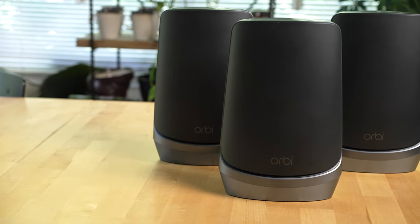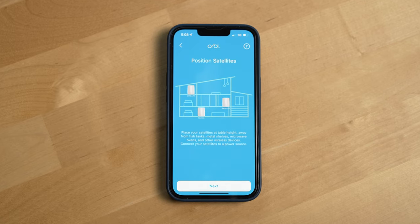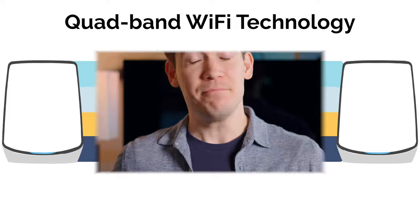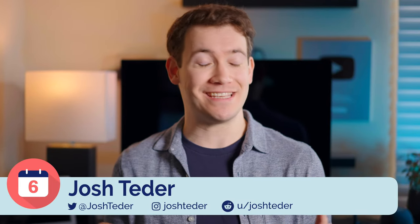The Netgear Orbi Wi-Fi 6E mesh system is Netgear's top-of-the-line router system that includes the bleeding edge Wi-Fi standard Wi-Fi 6E. I've been using the system Netgear sent me for over six months now and its performance has been incredible. I'm going to take you through why that is, some of the downsides I found using this system, why not all Wi-Fi 6E mesh systems are equivalent, and who I think this system is ultimately for. First, let's talk performance.